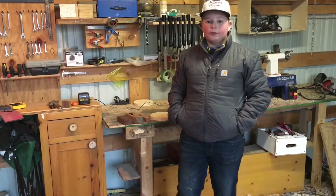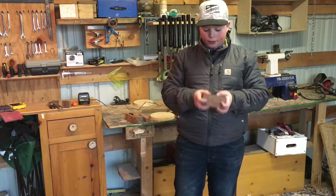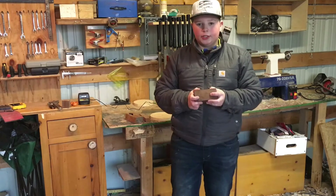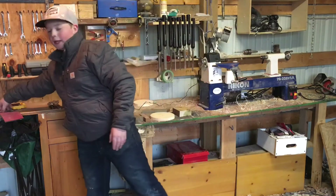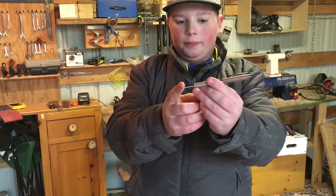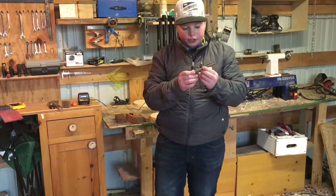Starting off at number five, we have walnut. I love walnut. I've done a lot of things with it. I like the way it looks when it's all finished — if you put a nice finish on it, it looks really nice. I actually have a pen right here made out of walnut with gunmetal parts. I just finished it for somebody.